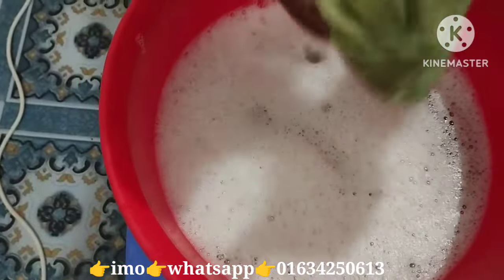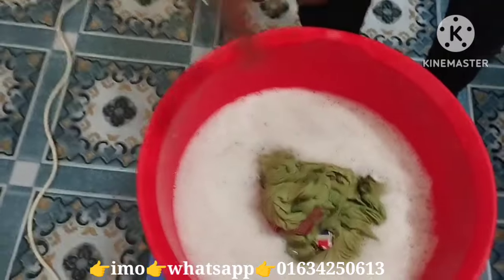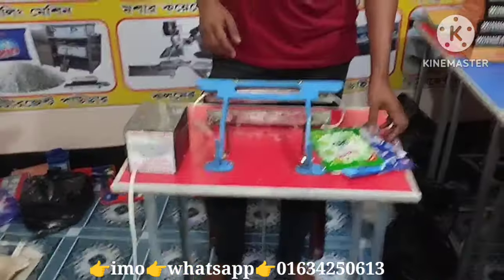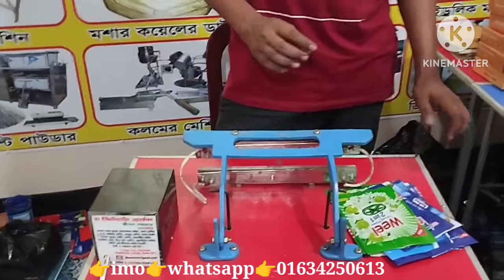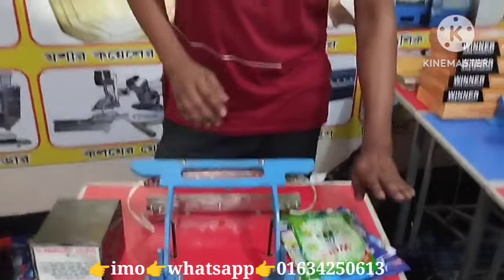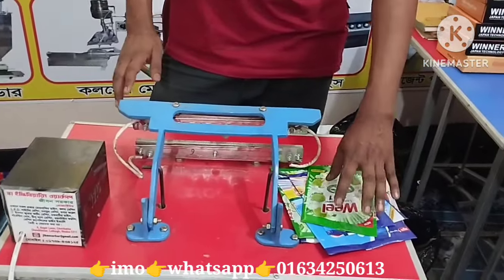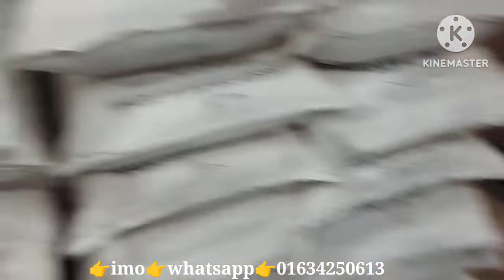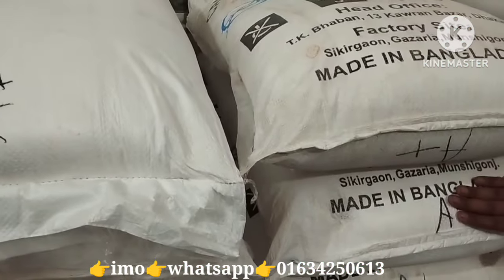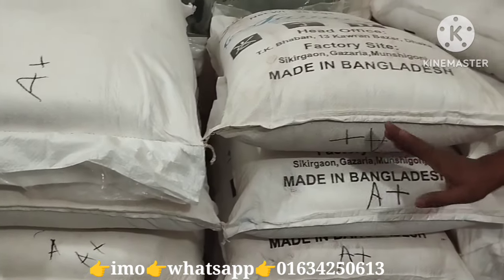If we put water in our water, we can finish it. If we put water in our water, we will finish it. What do you have to do with that? If you have a manual machine, this machine will have a warranty. You will have a high quality product. Therefore, you will have a machine, a powder, and you will have a packet. Please use this packet.